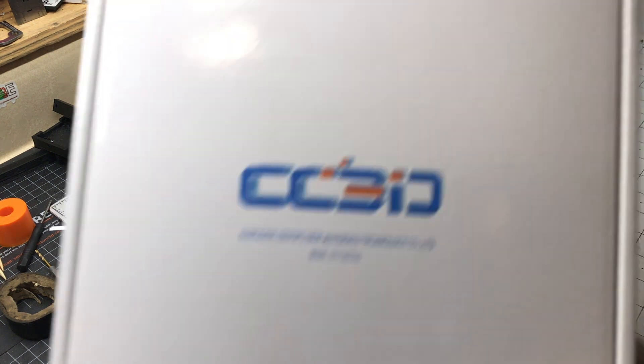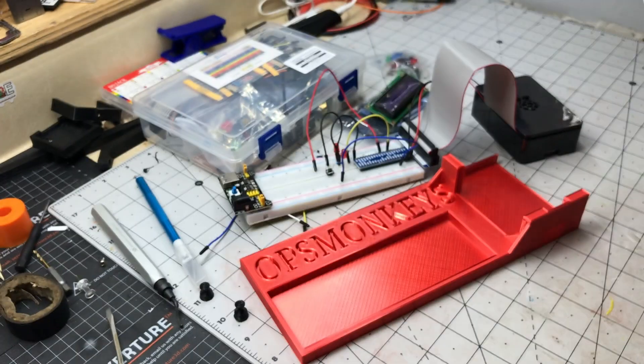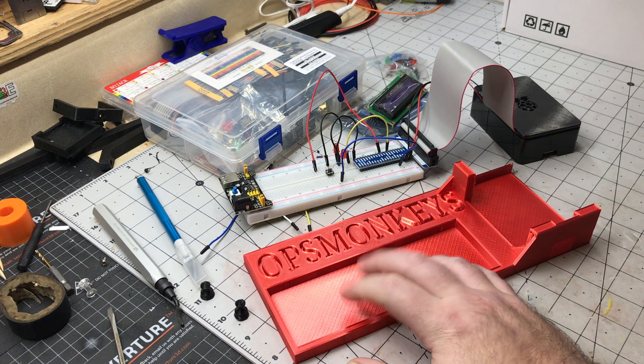Just so you guys know, it's a CC3D silk shiny red PLA. It looks really good, prints really well, and I love the pattern of the infill showing through.